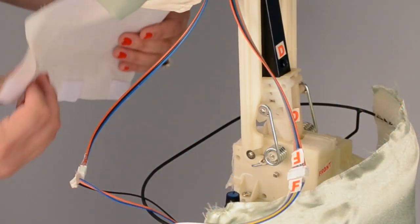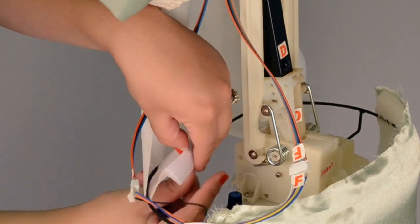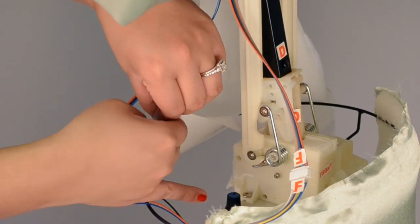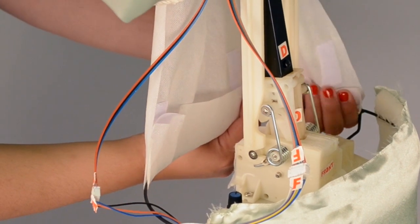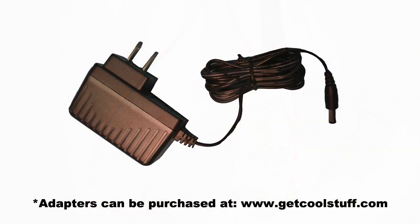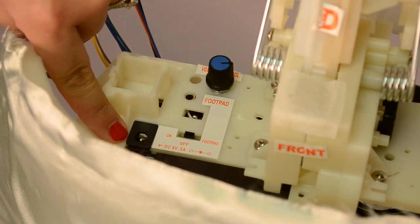Now, pull the inner white fabric down to the waist bracket and secure the hook and loop fasteners around the waist bracket. If you are using the included 6 volt 2 amp DC adapter, you will need to remove any batteries and replace the battery compartment cover. Plug the adapter into the DC adapter jack on the module.